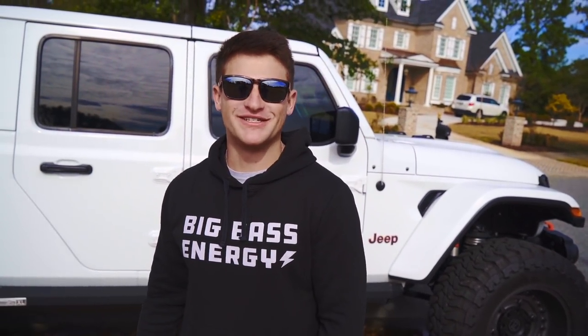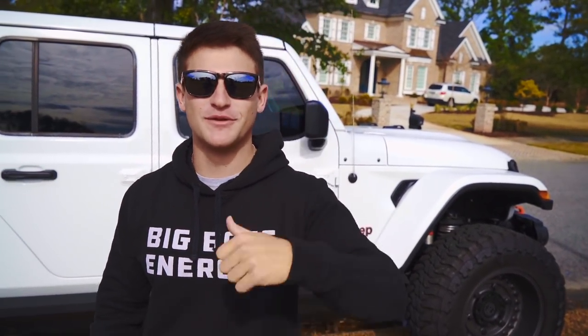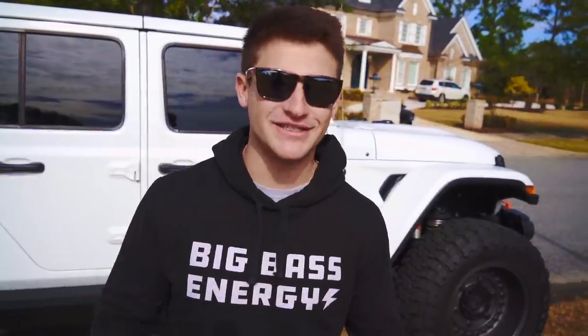Welcome back to another episode of Kicking The Bass TV. If you guys are new to the channel, hit that subscribe button, hit the notification bell, and also hit the like button if you guys have been enjoying the content. Today we're about to do some bass fishing, but we're actually fishing with the smallest baits that we bought from Walmart.